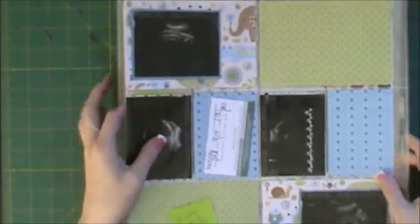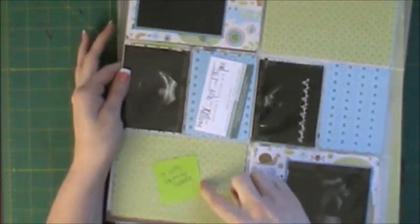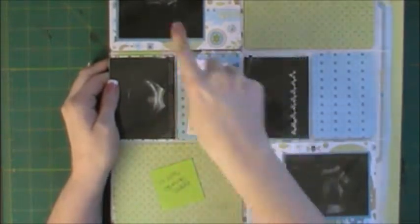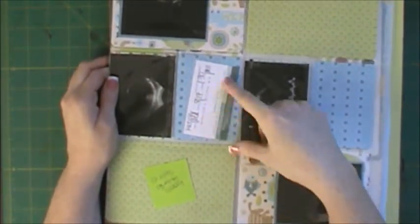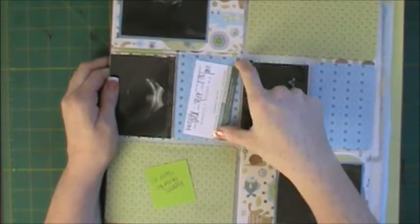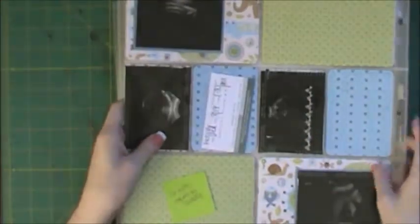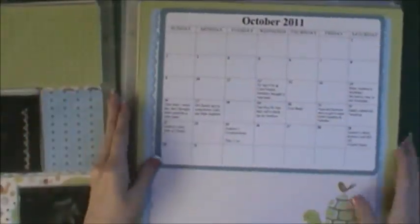This page is not completely finished — I still have to journal about my doctor's appointments. I have some of our sonogram pictures and a little business card with the date of one of my appointments. And then here I'm using the pockets, and I'm ready to go from using the pockets back to normal pages.